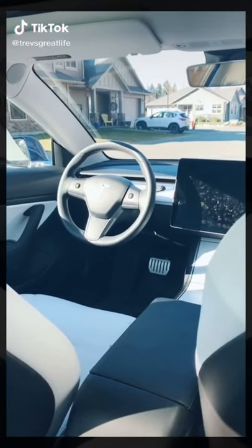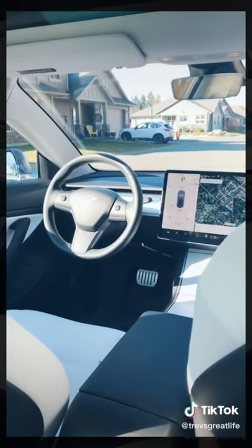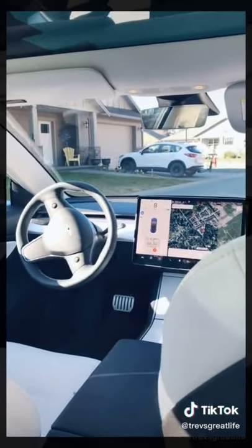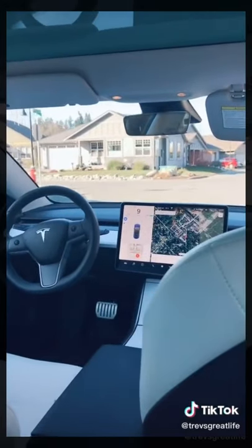So Tesla, I've had a bit too much to drink — you take me home. Thanks a lot, really appreciate it. It's the future, it's happening.